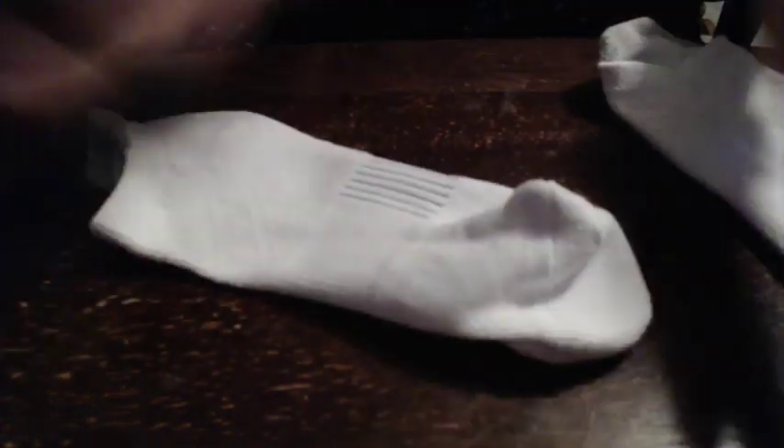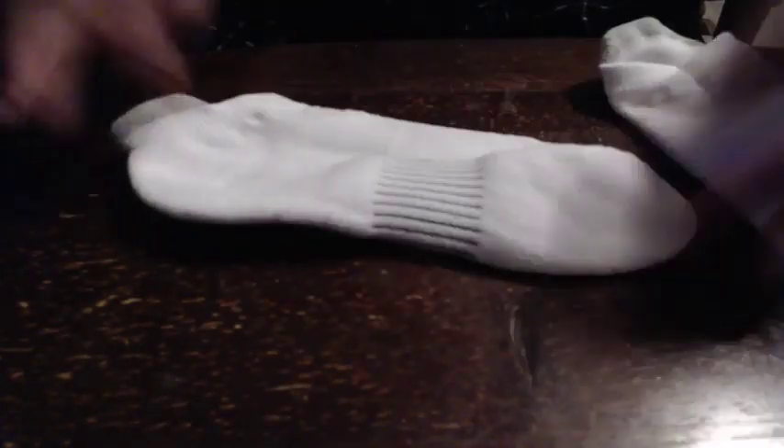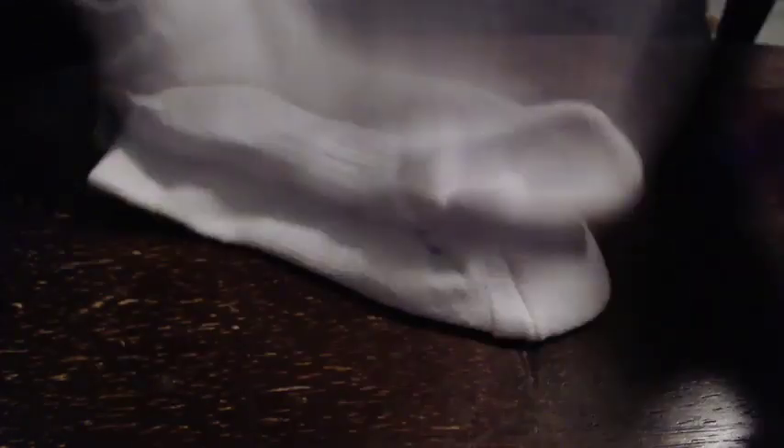I'm assuming these are going to hold up as well as socks would. I'm not expecting five years out of them, but as long as they work — I've had the Hanes for probably a year, but there's nothing to them. That's why I wanted something actually comfortable, especially now that I'm walking more. Comfortable shoes are important, and socks help.